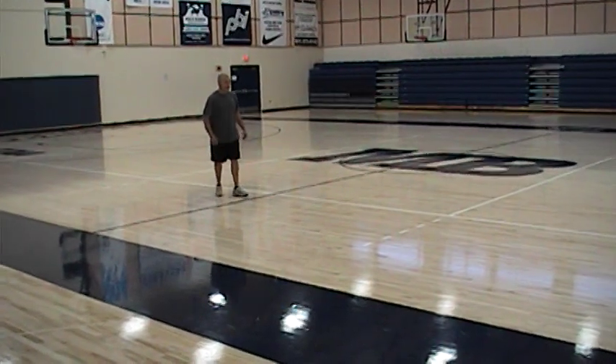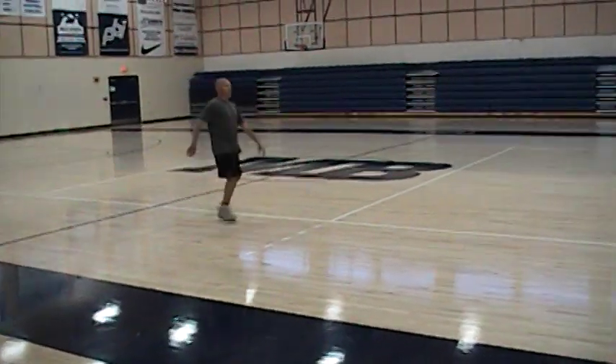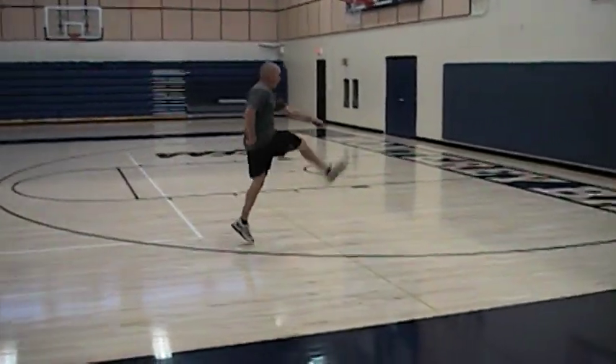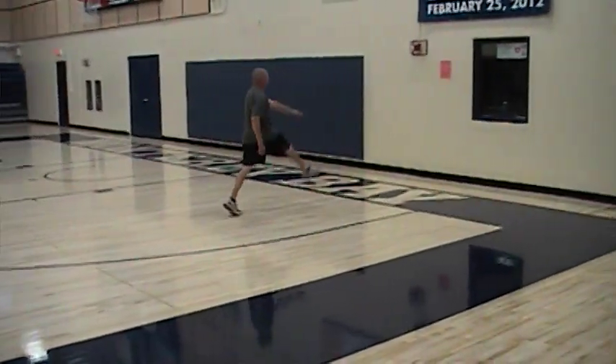Don't bring your chest down to the knee. Same thing — walking toe touches with a skip now. Just going to add a skip to it, still trying to stay straight with both legs, picking the hand up.